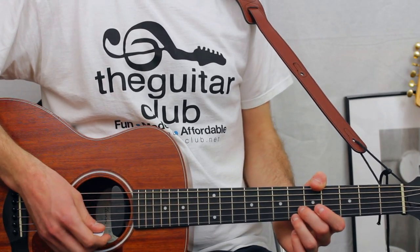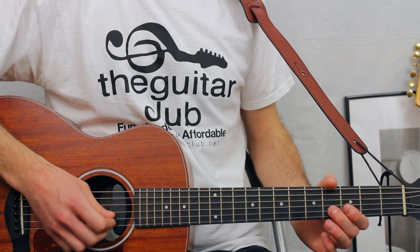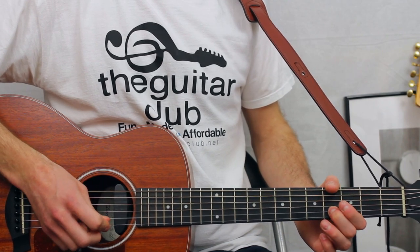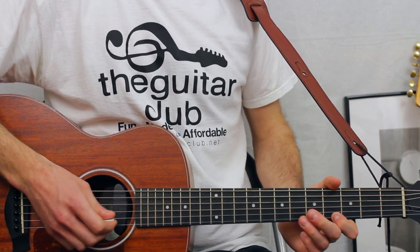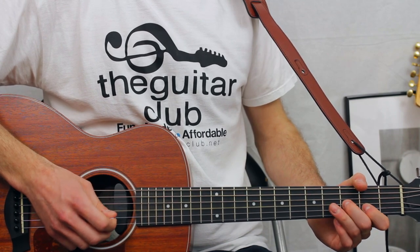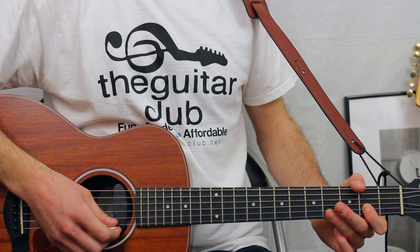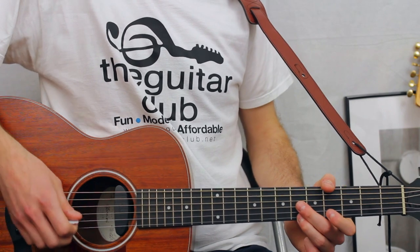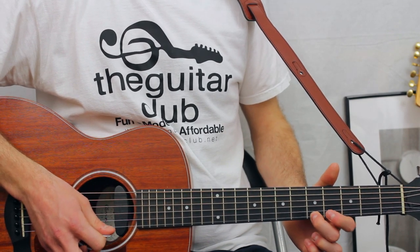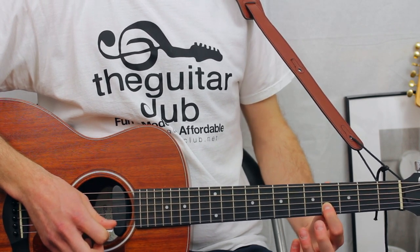Now turn over to page two — this is the rest of the verse. I'll play it through once and then we'll talk through it note by note. For the lyrics 'make me your Aphrodite,' it goes six on the first, six on the second, back to six on the first, five, four on the second, and four again — hold that for a while, then slide up to six.